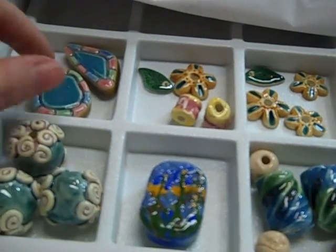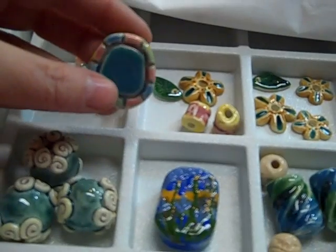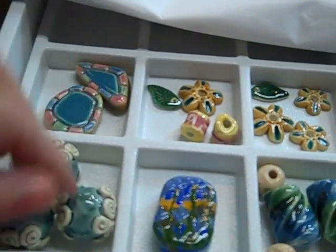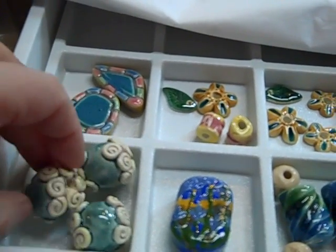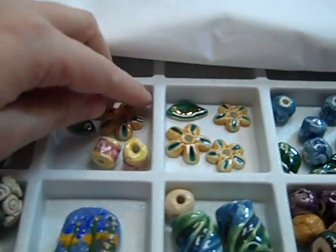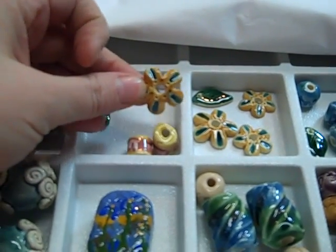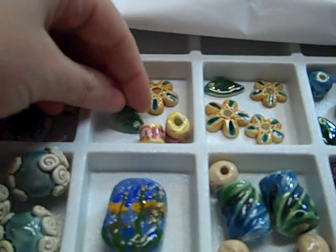Then some other unusual ones — how to make a bead that looks like a mosaic piece that has a hole through it, and beads with clay appliques. A bead is simply something that has a hole through it, so these are all beads, as you can see: leaves and flowers.